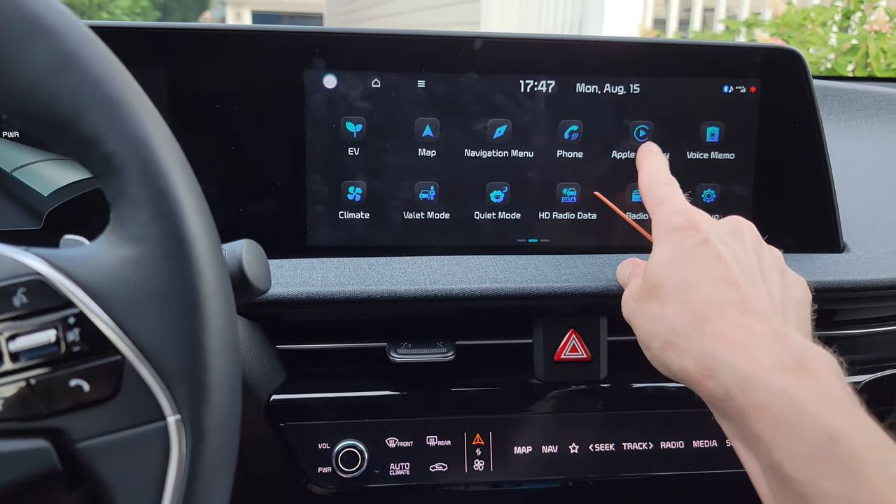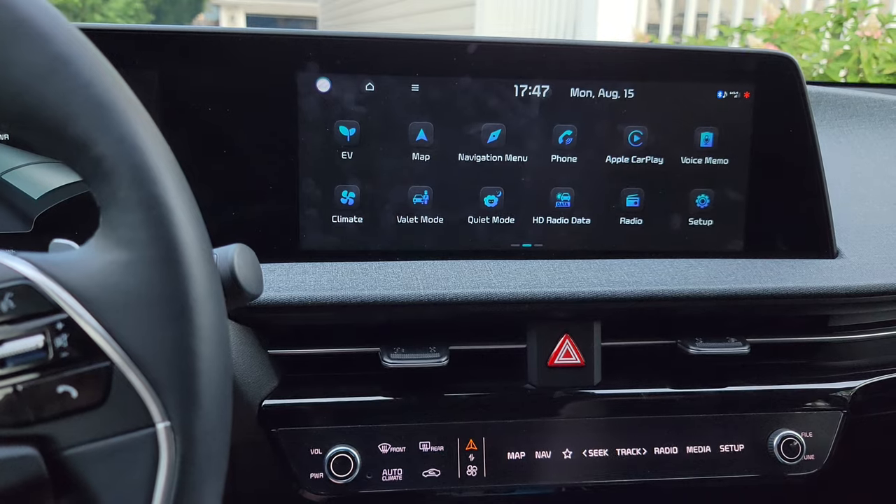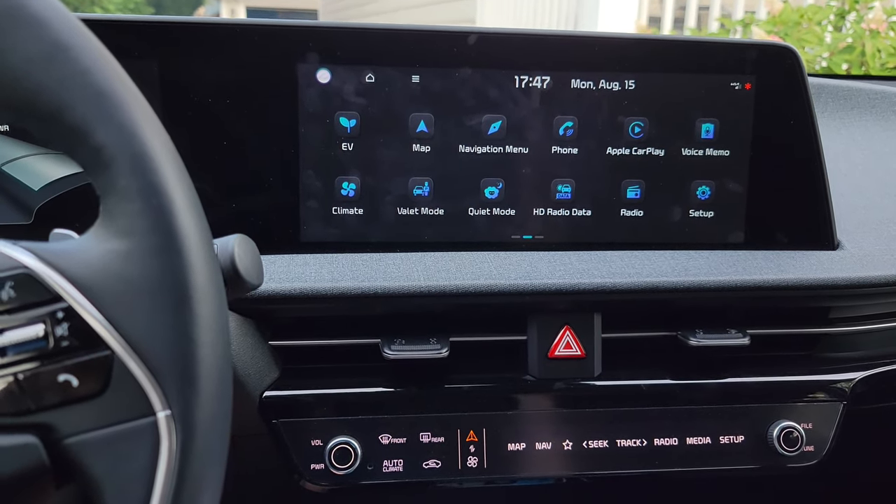After it reboots, you should get your car projection back — in this case, Apple CarPlay or Android Auto. I hope you found that useful. If you did, go ahead and like the video, subscribe to the channel, and if you have any questions or comments, leave a comment.